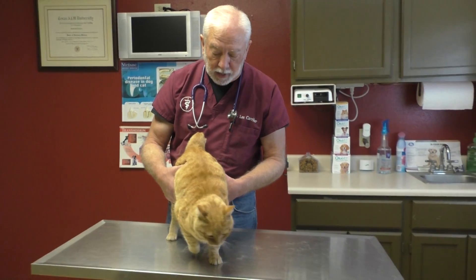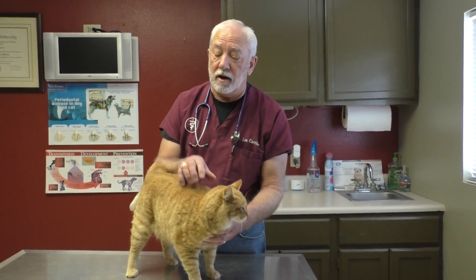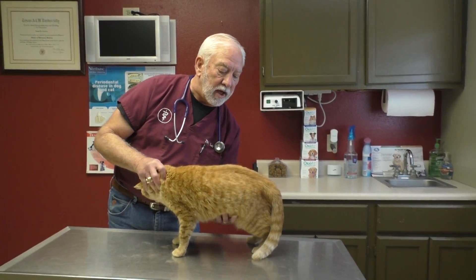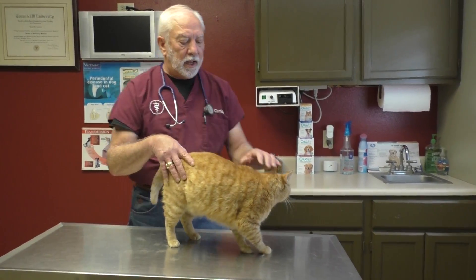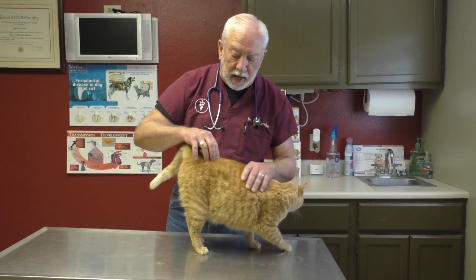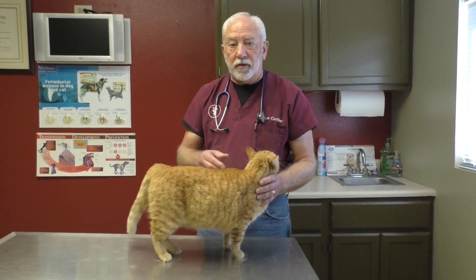Coming on back: if your cat is not a little fat pig like mine, a lot of times you can feel the kidneys. It's not something you'll be able to tell on the first day, but if you're checking the cat every day and get a good appreciation of how he should feel, you have a much better chance of telling when things go wrong. Just run your hands through the abdomen side to side and palpate through the bowels. Your cat will get used to this if you do it every day — couple it with a little food or treats. You do not want to feel any masses in the bowels.